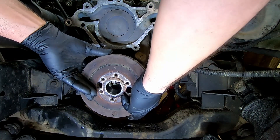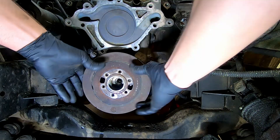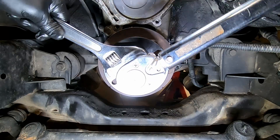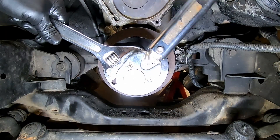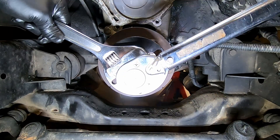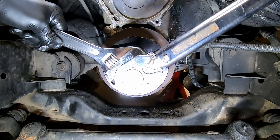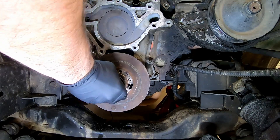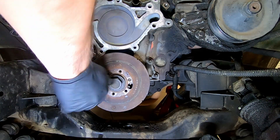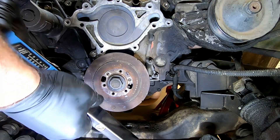We'll follow that with the harmonic balancer and press it back into place. Reinstall your crankshaft bolt using a 31mm and torque it to 135 foot-pounds.